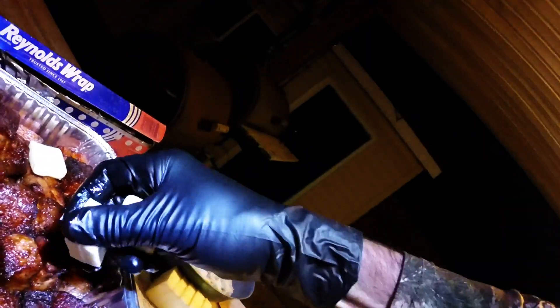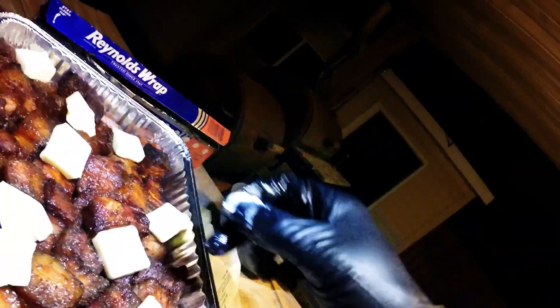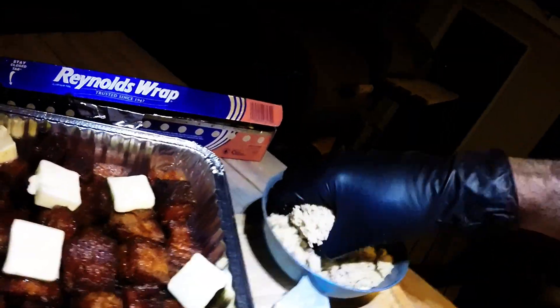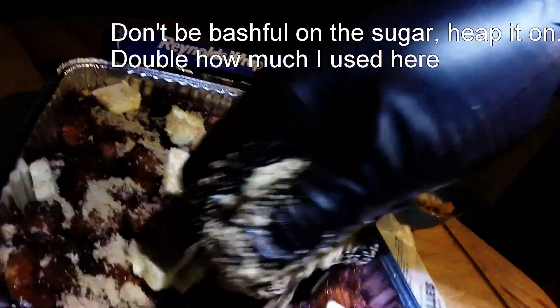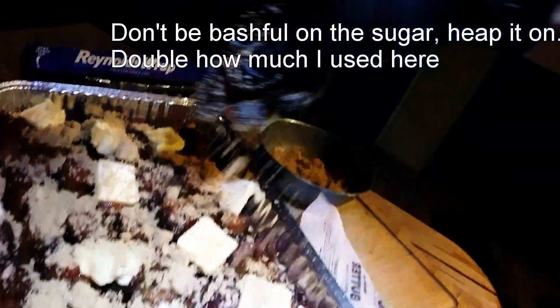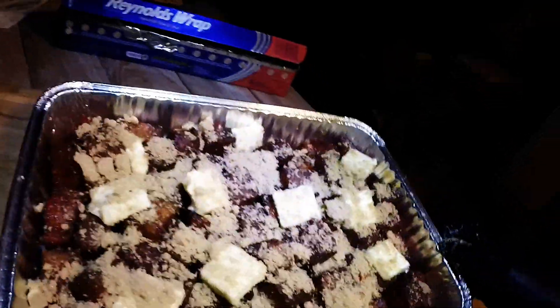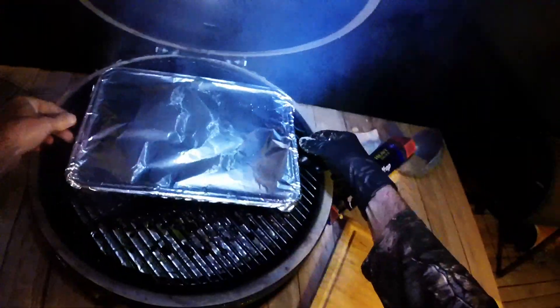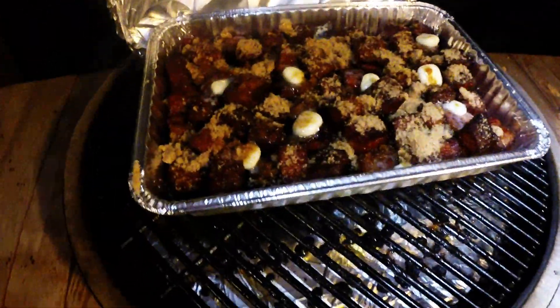Next we're going to take a cube of butter and just spread that butter all over the place — this is going to make them real sticky. Now we're going to take a bunch of brown sugar and just coat them. It's hard to miss this; I don't think you're going to get someone complaining these are too sweet, so just pile it in. Now we're going to wrap these up in foil and get them back on the pit. I almost forgot — pop these back open, I almost forgot the honey.